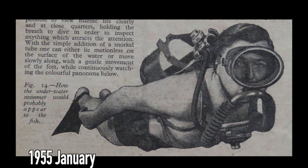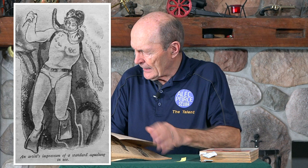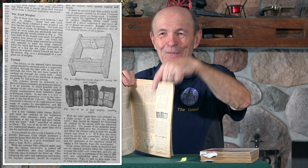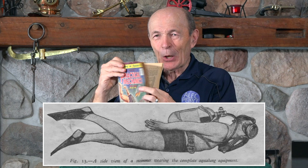'Making an Aqualung' — it's the same idea: you go to your local war surplus store, pick this up and that up, and it has detailed plans inside on how to hook it all up. It also shows you how to make weights. I've told you the story of how I made my first weights using little wooden molds nailed to my father's workbench and poured molten lead into them — he was upset, but they were good weights. Two-pound weight was a two-pound weight. It's all in there.